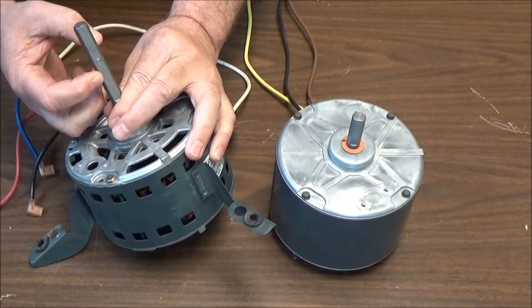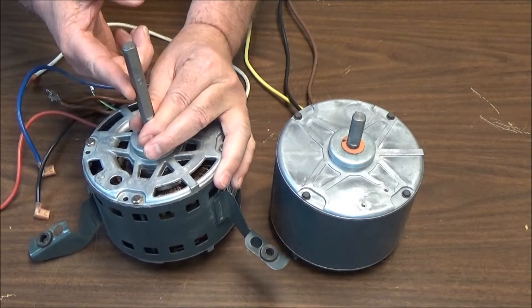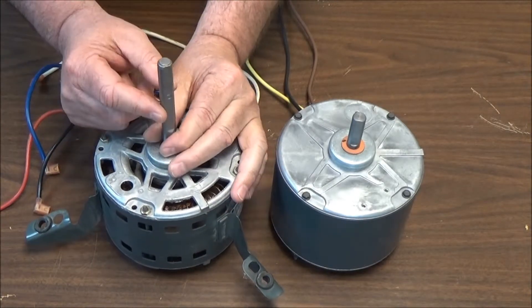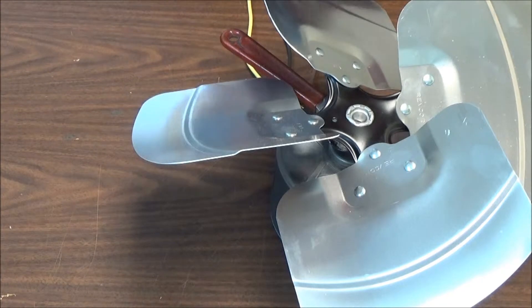That's where the set screw is tightened — it creates a burr on the shaft. If it's on the outside where the blower wheel fits tight, you won't be able to remove the blower wheel. You always want to make sure you get whatever you're tightening down tightened on the flat spot of that shaft.